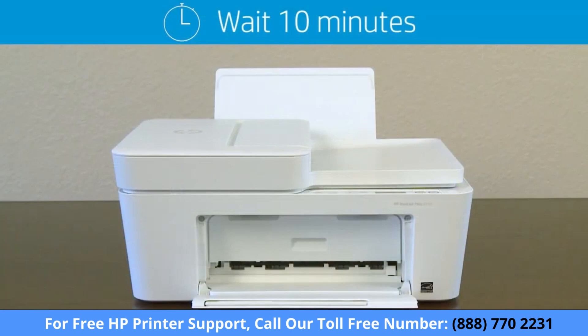Wait about 10 minutes for your printer to stop making noises before you proceed. Once completed, try to print again. If the problem persists, continue to the next step.